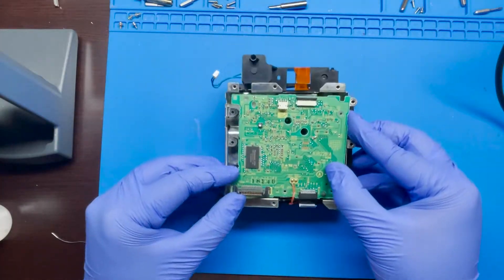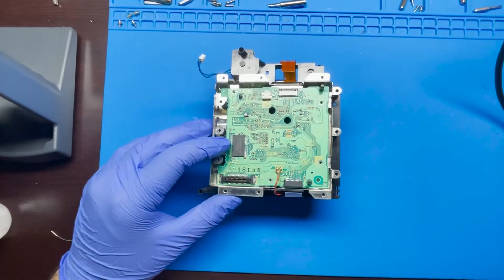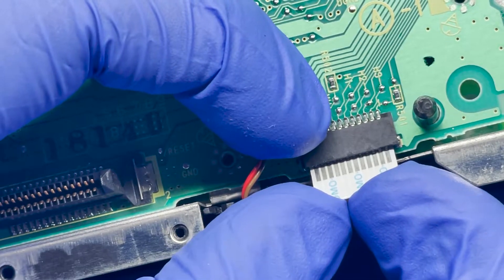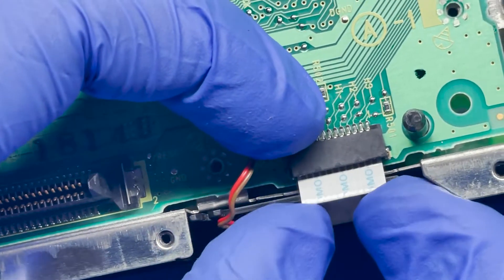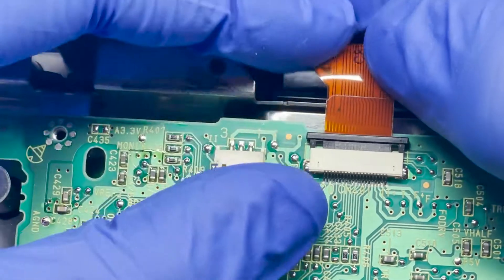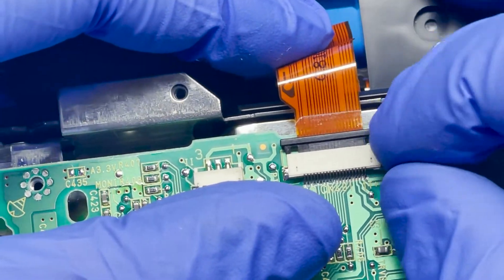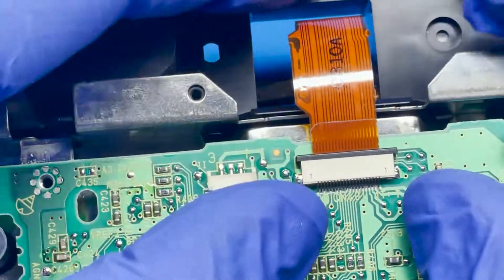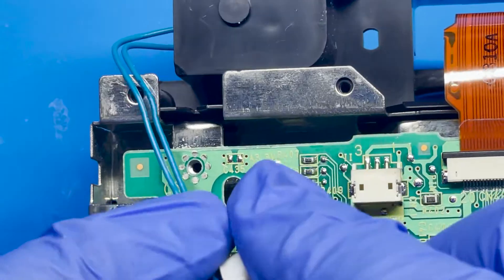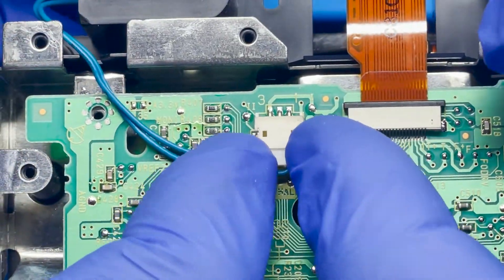We're going to start by putting the board back into position and then putting this first cable in. Zoom in — push on both sides with even pressure, not too hard, and it should just slide in. There we go. And then this next one — just put it inside, there we go, and close it to secure it. This last one goes through this little groove here and then just connect it — push it in and that's it.